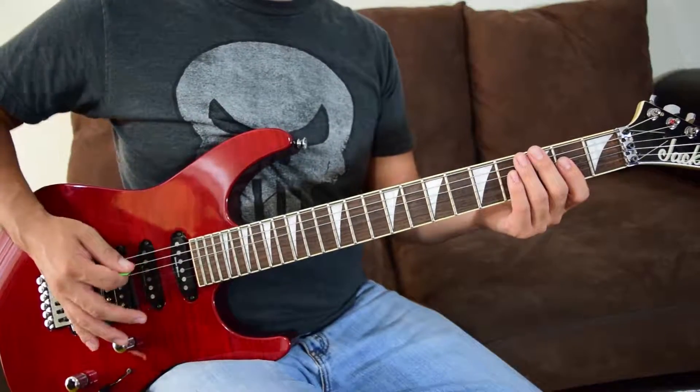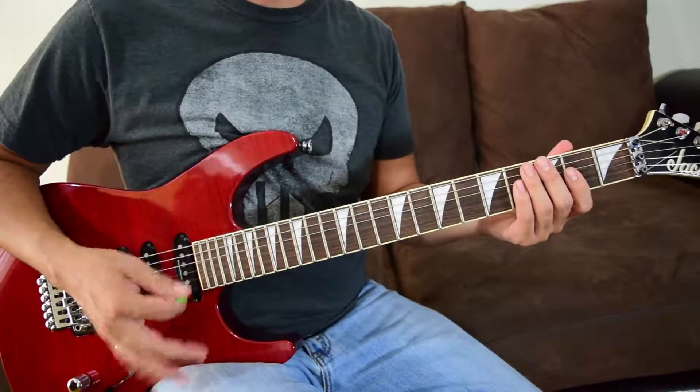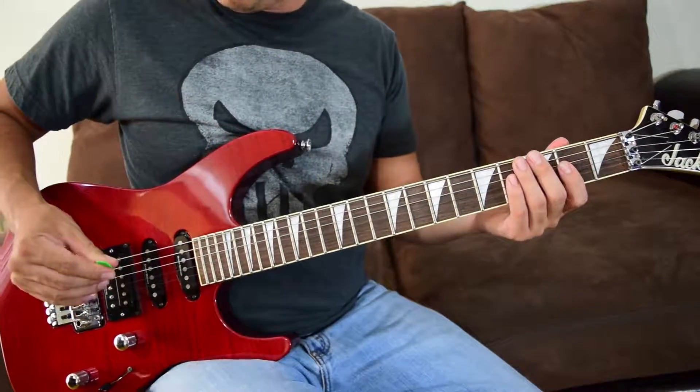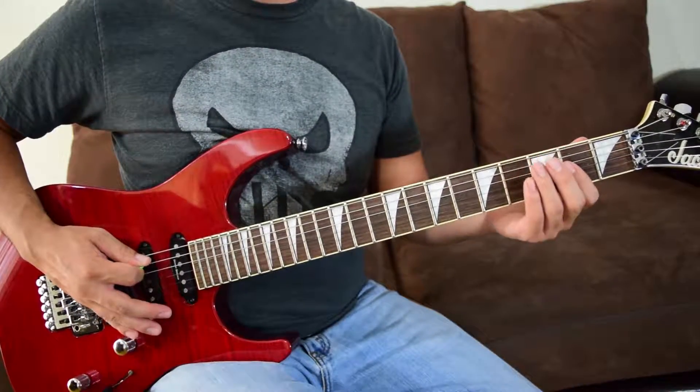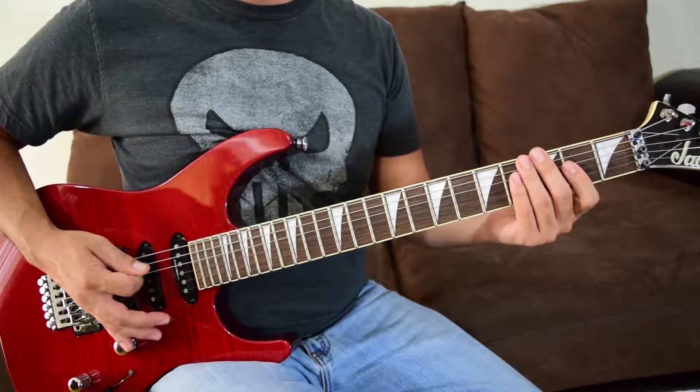Make sure you stay loose and relaxed when you're doing this song because it's a lot of downstrokes. Stay loose, make sure you're stretched out and warmed up. We're going to do two palm mutes on that A string, so we've got the A5 chord into those two palm mutes.